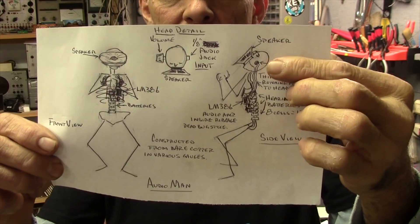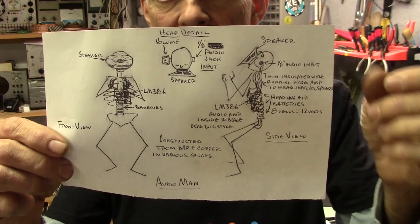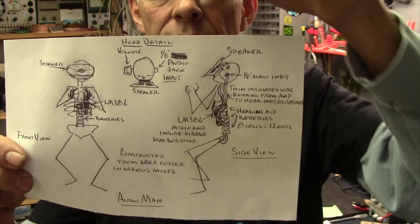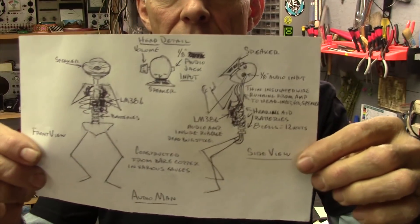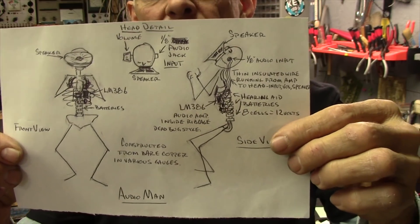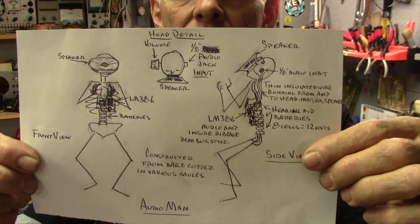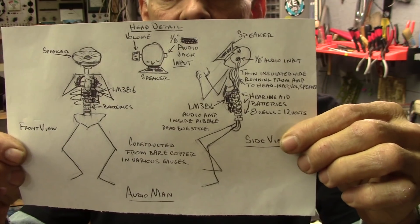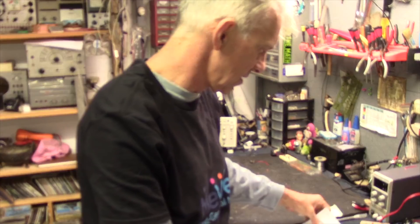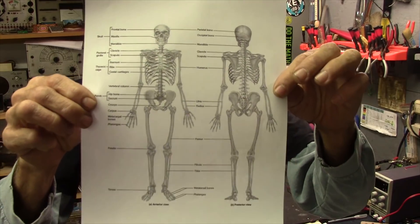I'm going to put the speaker in his mouth, a headphone jack in one ear as the input — a 1/8-inch mini input jack — and on the other ear there will be a volume potentiometer mounted in his head. I'll probably do something where the arms raise up and that's what turns it on. Maybe put some LEDs in his eyeballs that modulate with the audio as it's coming out.